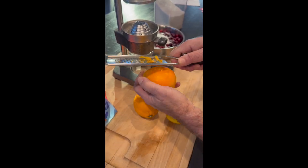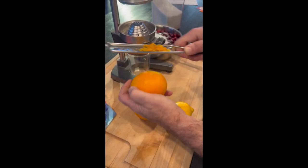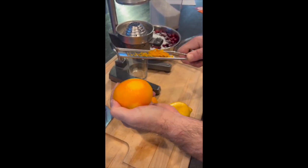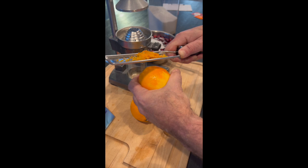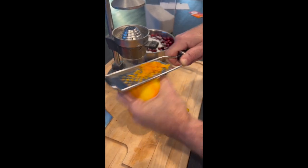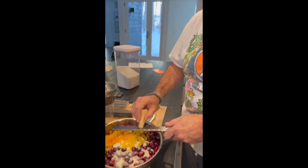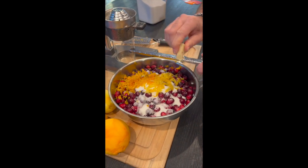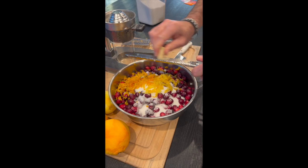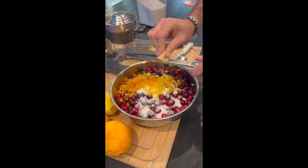I also add the zest of two oranges and the zest and juice of a lemon. The more citrus, to me, the better your cranberry sauce is going to be. I also add about a tablespoon of grated fresh ginger. You can see the lemon zest and orange zest is already in there — I grate it on a microplane so it just melts right into those cranberries.